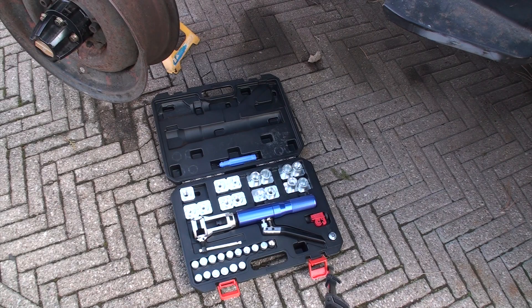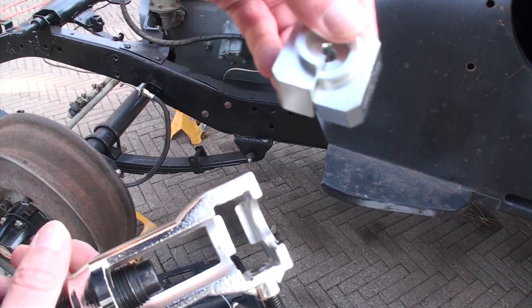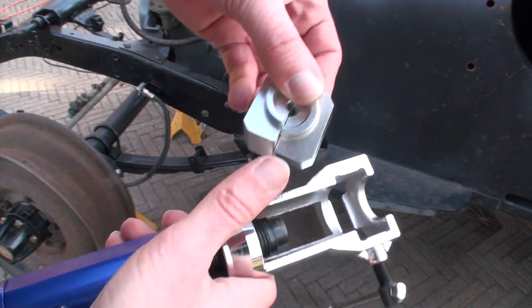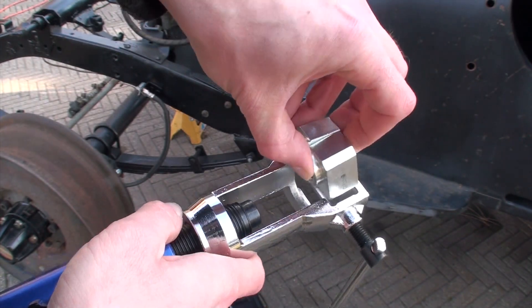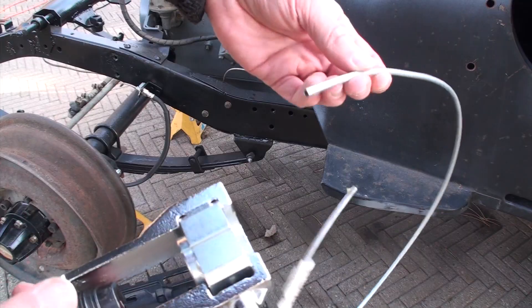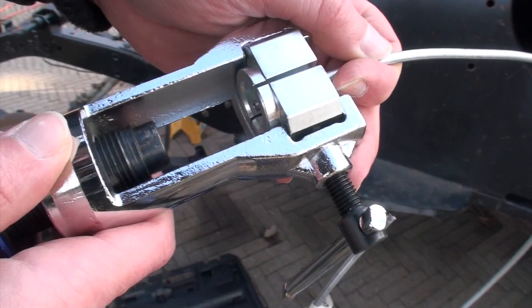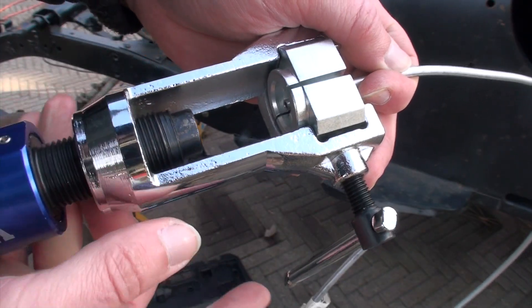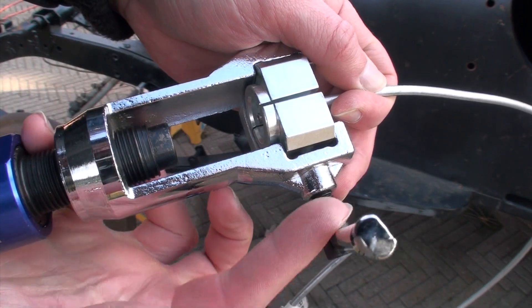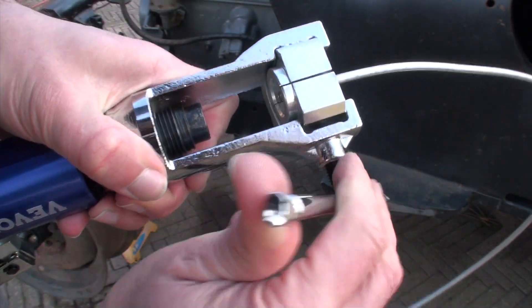With the line deburred, I'll put my line nut on. Selecting the dies out of the case is easy because they are marked. Drop the die into the hydraulic tool with the longer portion down, then feed your line through the back. You want it just flush with the die face — you can play around with it a little to suit your needs — and tighten the handle on the side.